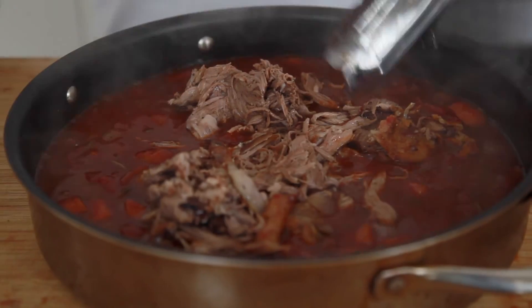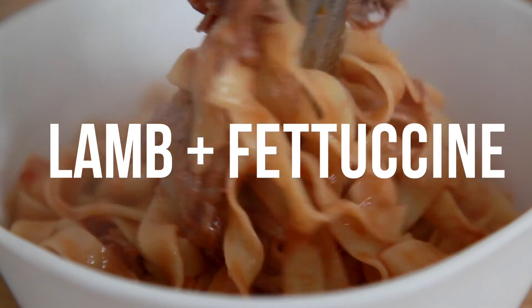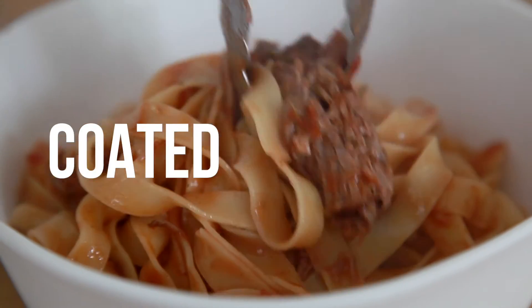Let's do this. Let's get in with our lamb shoulder. I think we're to the tooth, you see? Our lamb. Fettuccine. Looking all delicious, coated with that beautiful sauce.